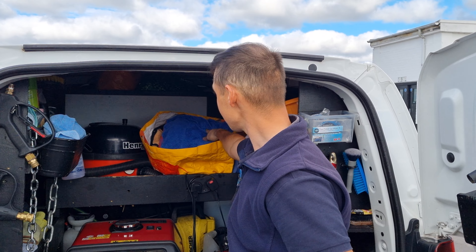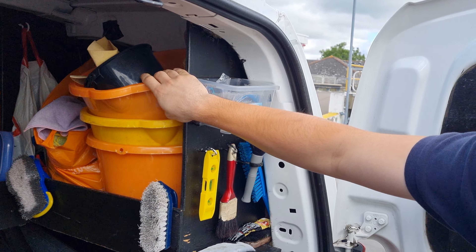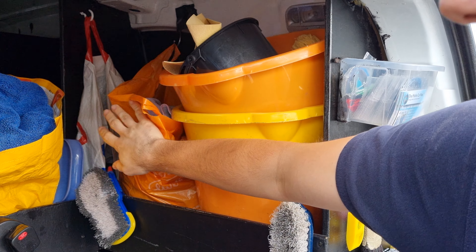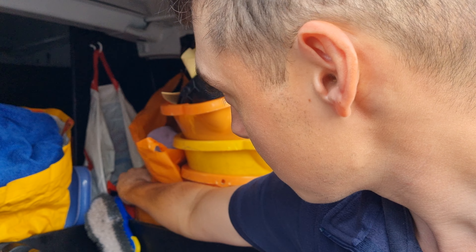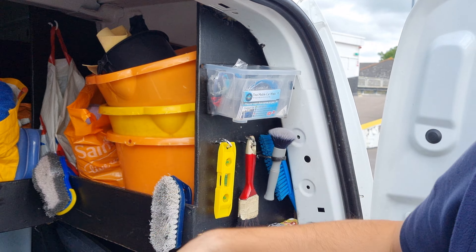We have all our microfiber towels, the buckets for washing the cars. And here I keep all the cloths that are quite dirty — these are the cloths for the doors and tyres, and this is for the bodywork. You shouldn't mix them all.